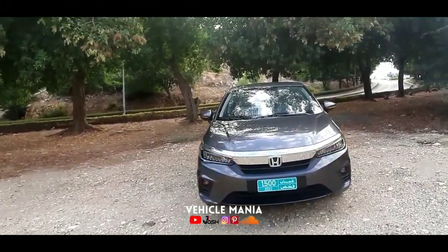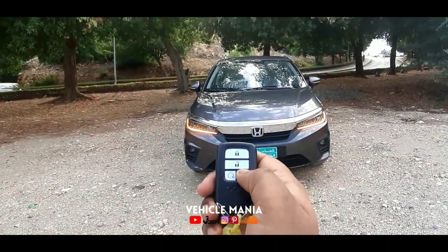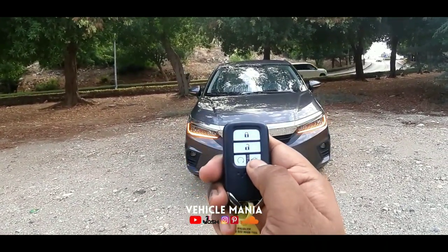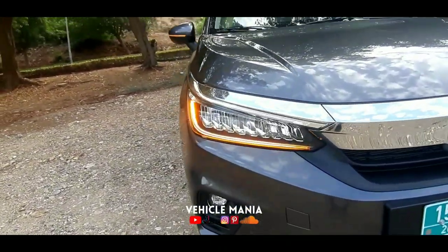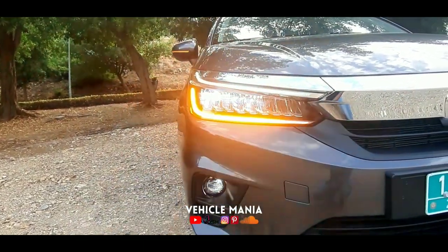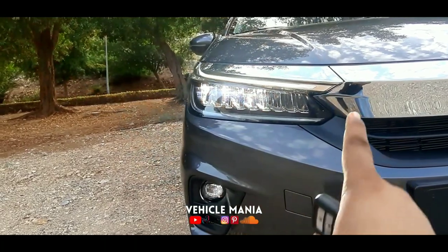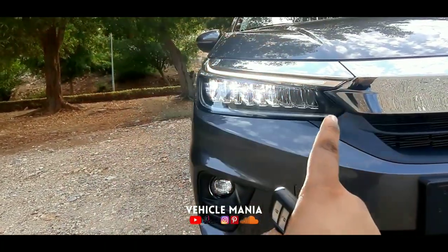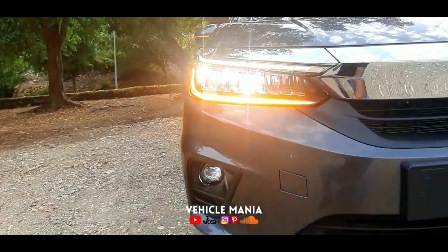So viewers, this is the all-new Honda City. This is the key of the vehicle — this is to lock the car, this is to unlock the car, and this is to open the boot. Let's start reviewing this and switch on the lights. These are LED DRLs, the daytime running LED lights, as well as the LED headlights with indicators.